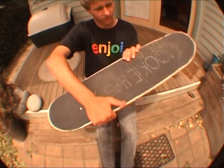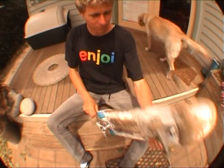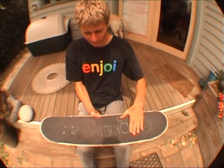Just pop, scoop your back foot a bit so your board gets that turn, and flip your front foot so you get it around. It's going to look like it's going to hit you in the balls or something, but it pretty much just folds around and it doesn't get you. Once you see the grip tape come back, catch it, roll away.